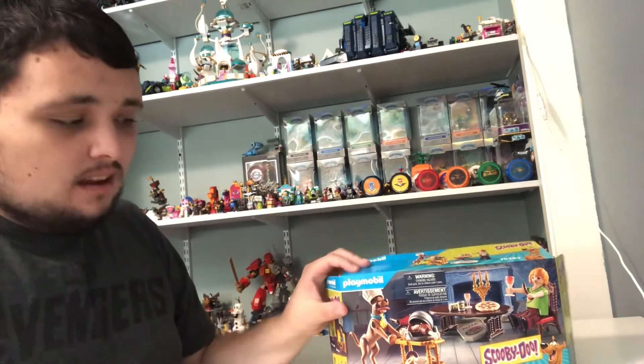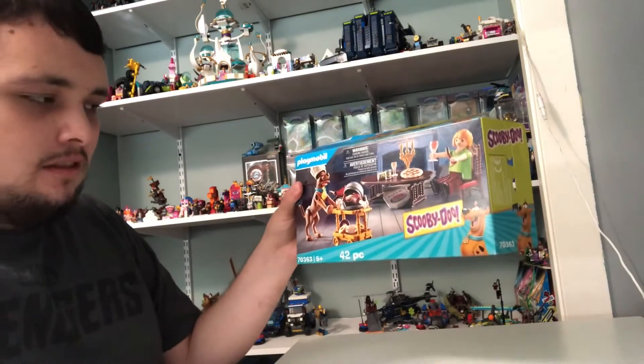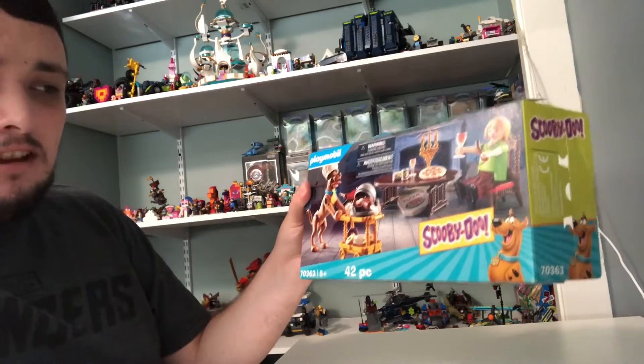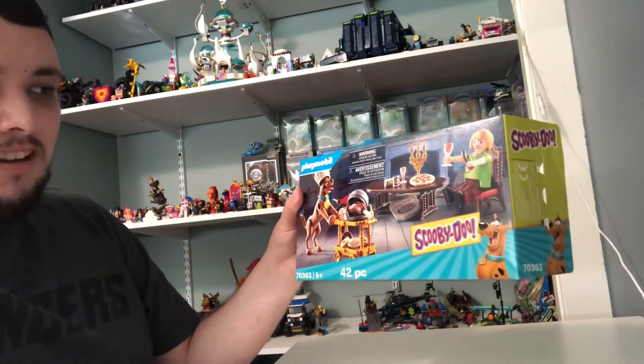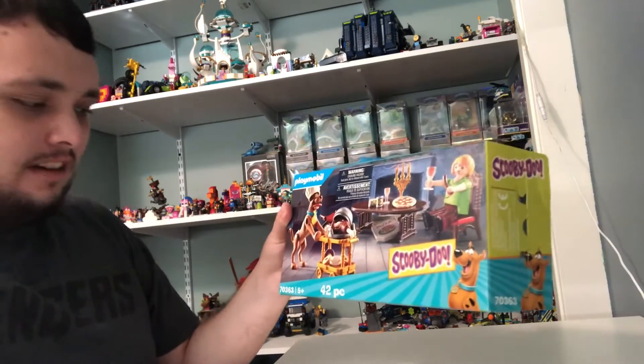Hi guys, Nick here. Today we're going to be doing our other Head Probably Real Scooby-Doo set. This is a set where Shaggy and Scooby are in some kind of kitchen place where they're getting stressed out and work for clothes.